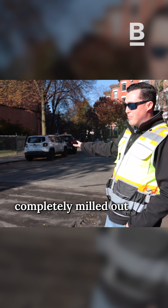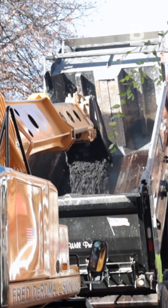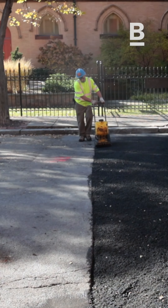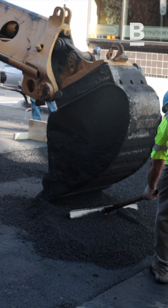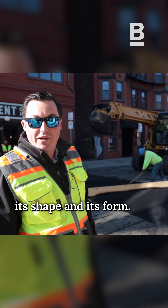This roadway has been completely milled out in the full shape of the speed hump and is ready to accept the new asphalt. Roll out the first layer of asphalt, then a second layer of asphalt. You can see them raking the loose asphalt and then going behind with a wooden screed, which gives the speed hump its shape and its form.